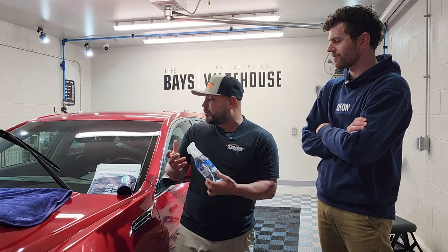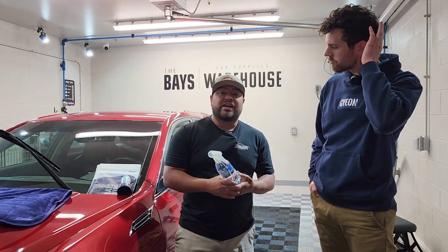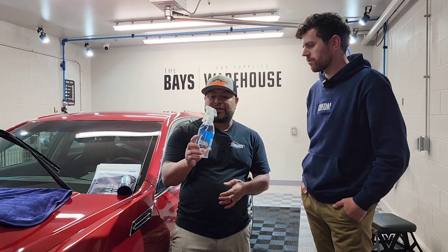We are with Gian today and I'm super excited because I get to try some new products I've never used. When it comes to Gian, I've really only used Wet Coat — and you guys know why, because the bottle is orange. Today we're going to be using two new products, and I'm excited to see them in action. What I have in my hand is Clear View.